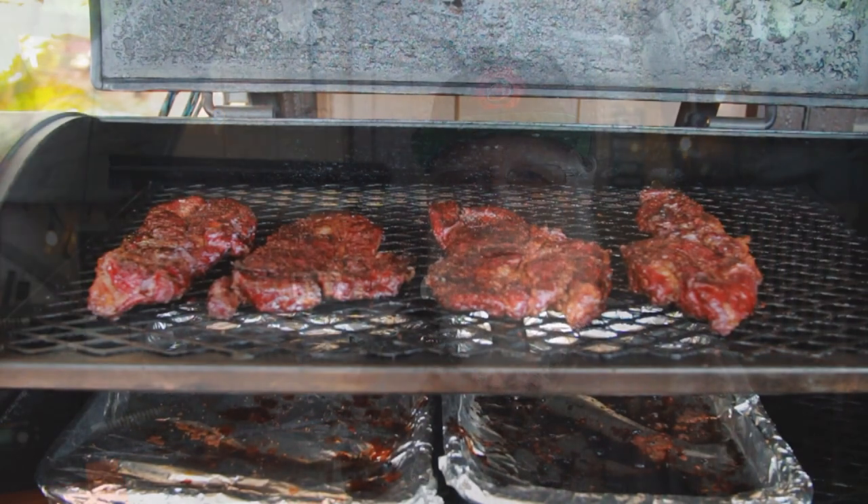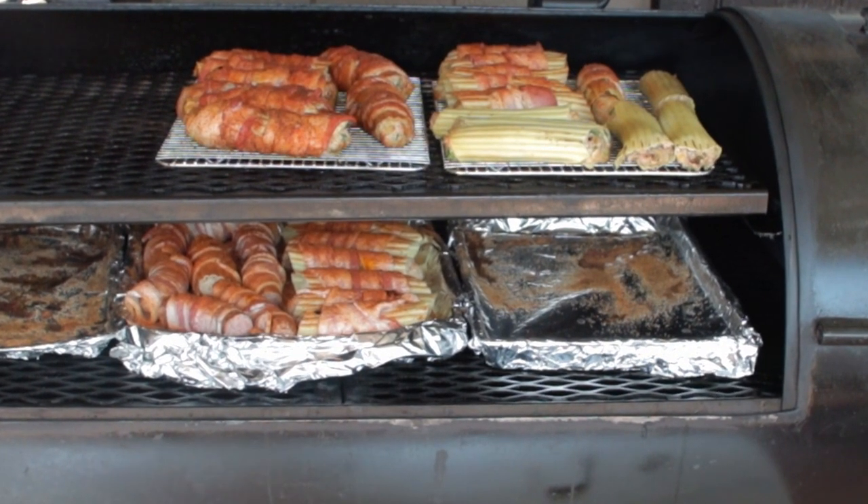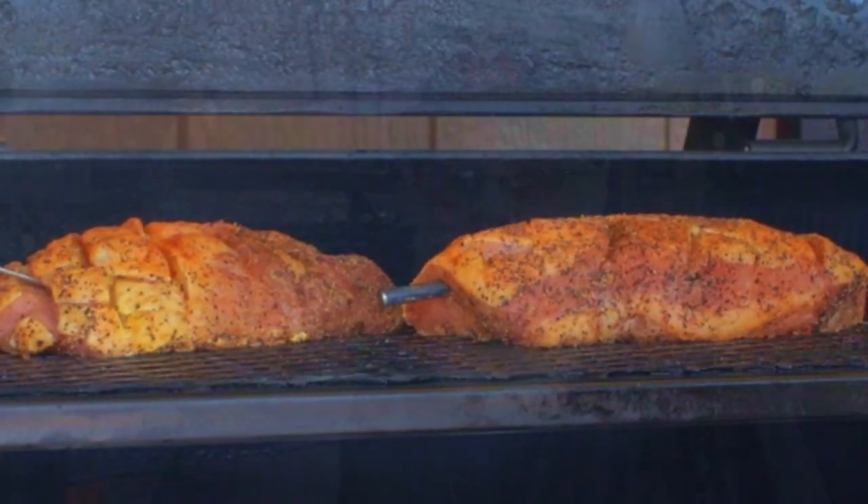In today's barbecuing, a wireless thermometer is an essential tool for any barbecue pit master, especially for a beginner. I can only imagine how this would have got me up to speed back when I cooked my very first brisket. Knowing the correct temperature in barbecue will never, ever go out of style.